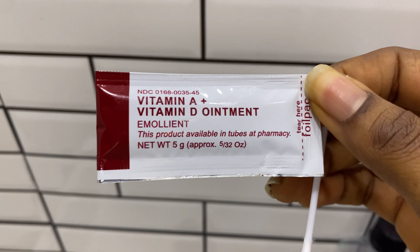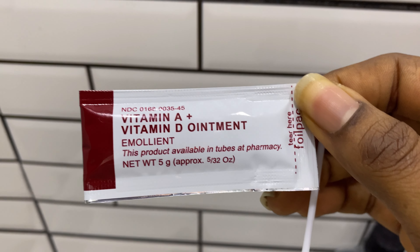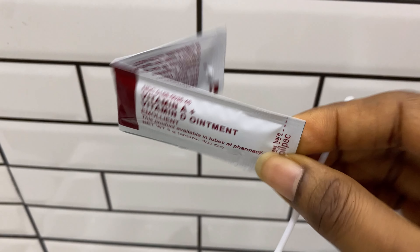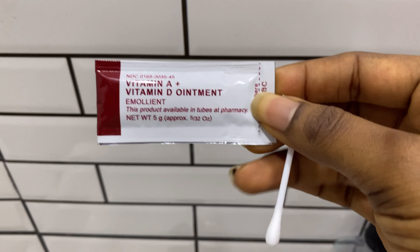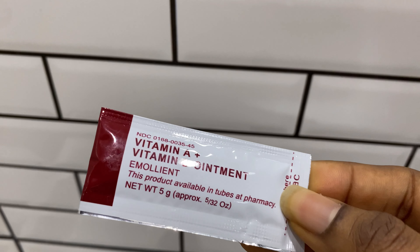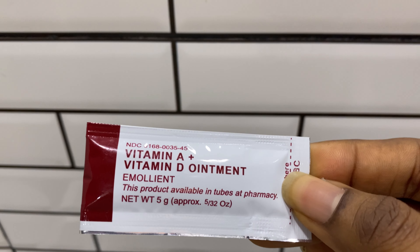I accidentally touched my brows — that hurt. Now, I was given this vitamin A and D ointment, which is supposed to help with the healing of your brows. I'm supposed to use it with a cotton bud for seven days, morning and night. So let's apply it on day two.